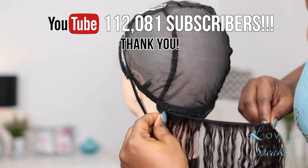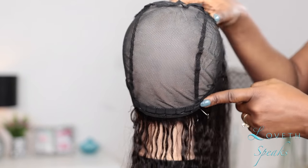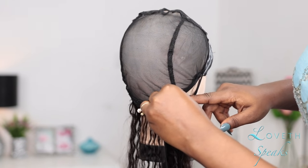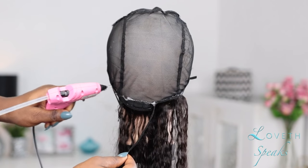Now that my wig cap is ready and firmly secured to my mannequin head, I'm going to attach the bundles from side to side. I'm doing the fold-over method, which means I'm not cutting off my tracks — I just fold them over and glue them down from side to side until I get to the front.